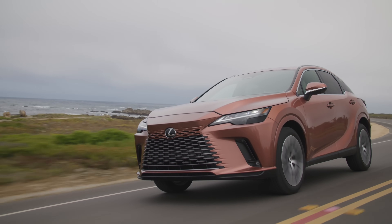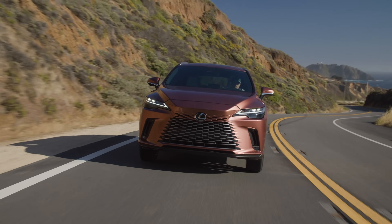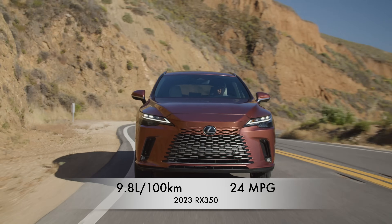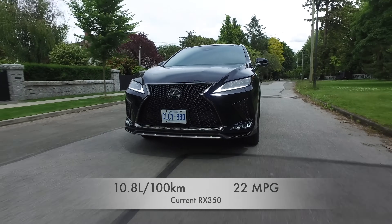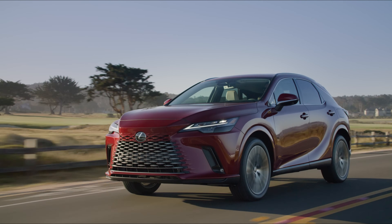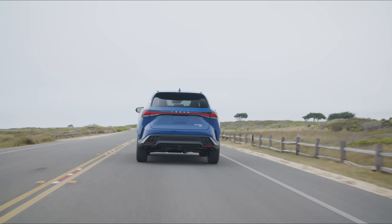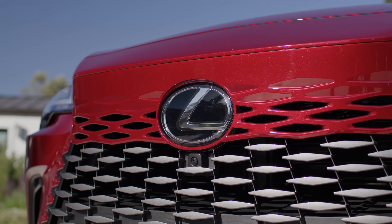For our vital stats: the RX 350 will arrive at dealerships sometime in November, with pricing announced closer to the on-sale date. Estimated fuel economy is 9.8 liters per 100 kilometers combined — 24 miles per gallon combined — improved from the V6's 10.8 L/100km. Premium fuel is recommended. This RX can tow 2,000 pounds, and Lexus offers a warranty of four years or 80,000 kilometers, 50,000 miles.